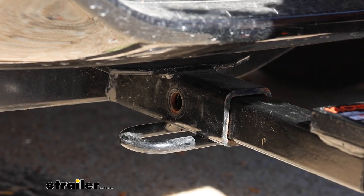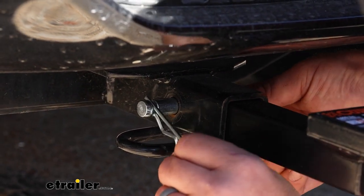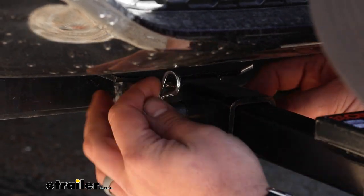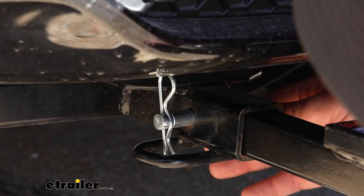When you're ready to use it, it's pretty easy. Just align your ball mount with the hole and slide the pin in. Since you can insert it at any angle, you can move it around to where you want it — for example, resting in your safety chain loop — and that way the pin stays securely in place.